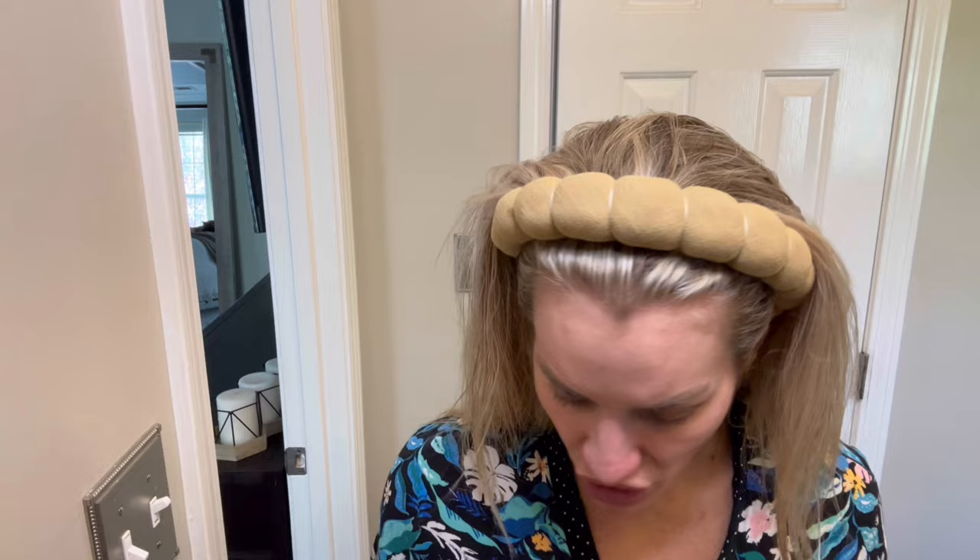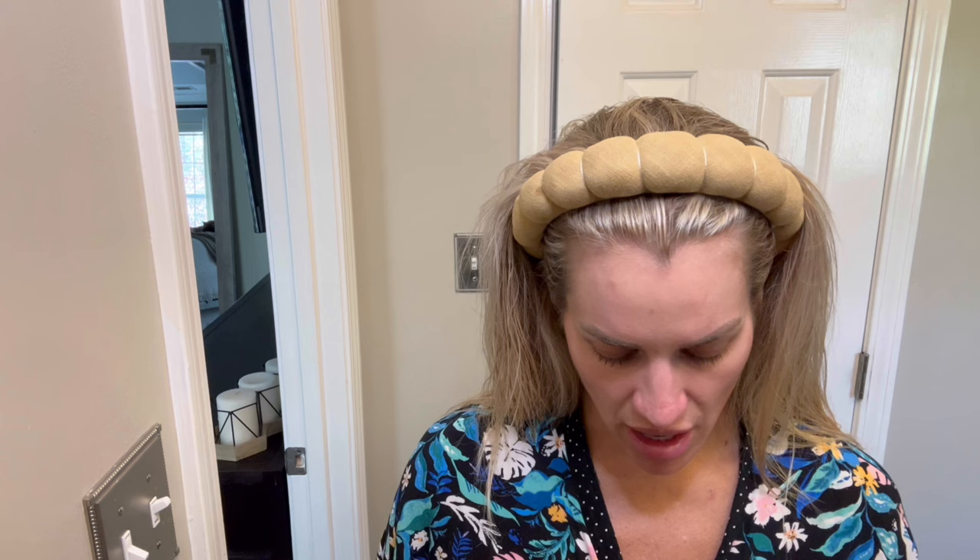Alright, so first thing that I do is to start with your eyes. I am using a Pro Longwear Paint Pot. This is just kind of like a cream color from MAC and then I'm just going to fill in. Sometimes this works better with your finger — it just depends on my mood too and how much time I want to take. This stuff also helps my eyeshadow stay on.